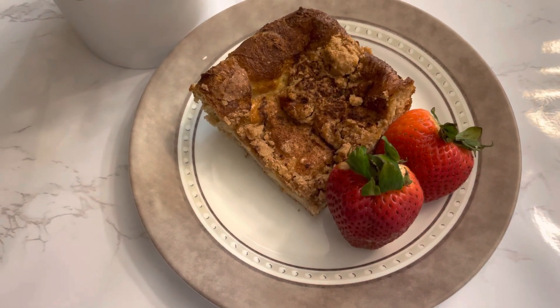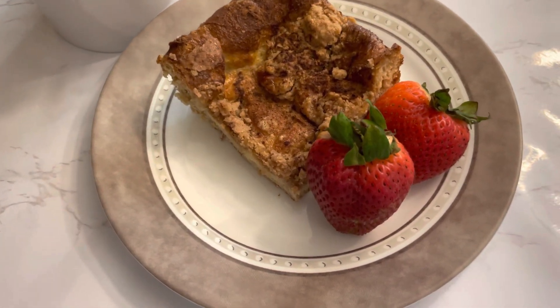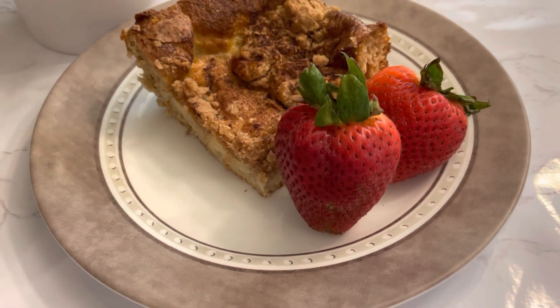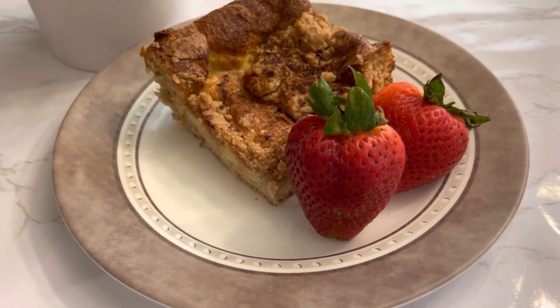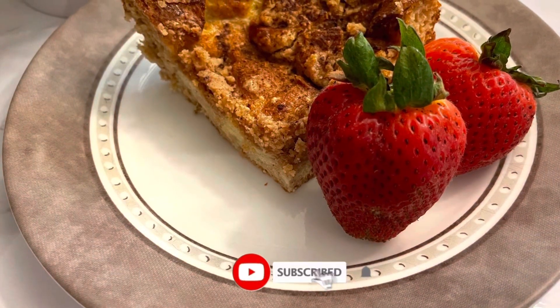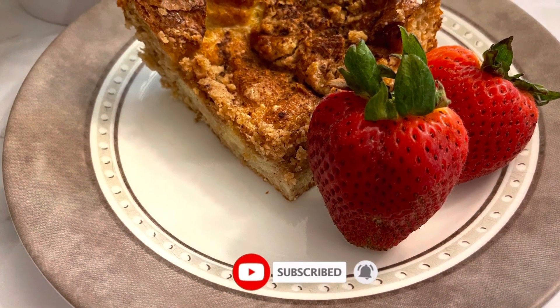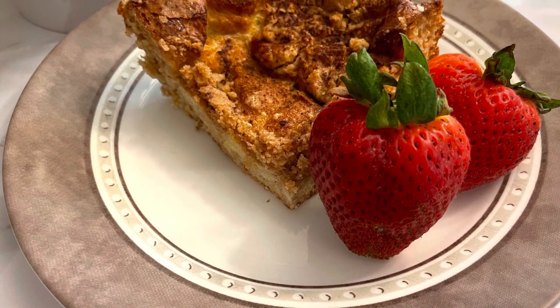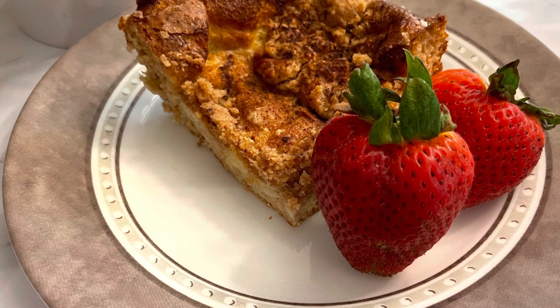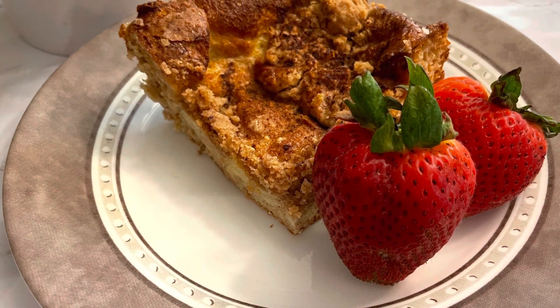I did serve it with some strawberries. You can also serve it with a dollop of Cool Whip, some blueberries, or any other topping you'd like. I hope you've enjoyed today's video — if you have, please give it a thumbs up, comment below, and don't forget to subscribe. Thank you so much for watching, and I will see you next week.